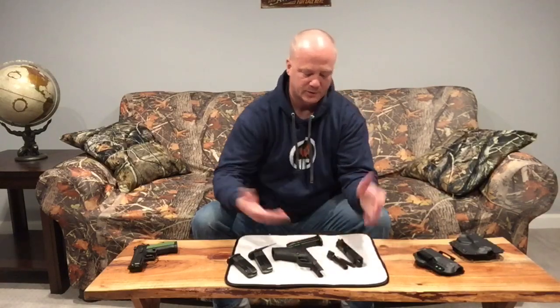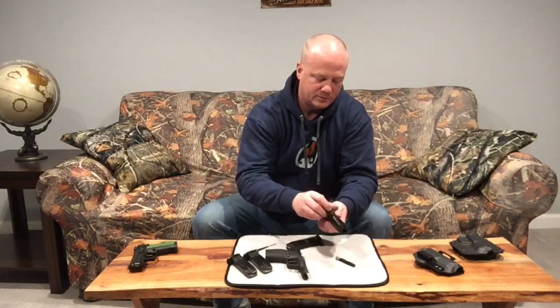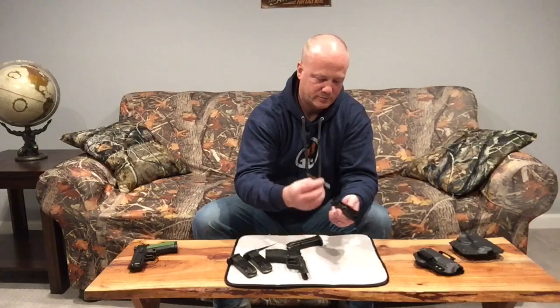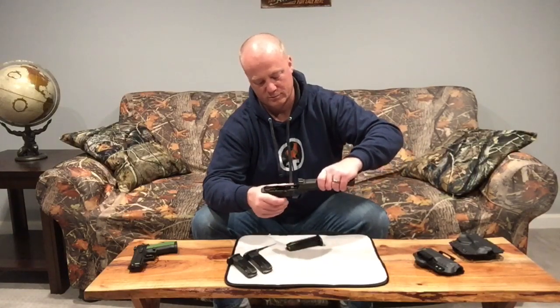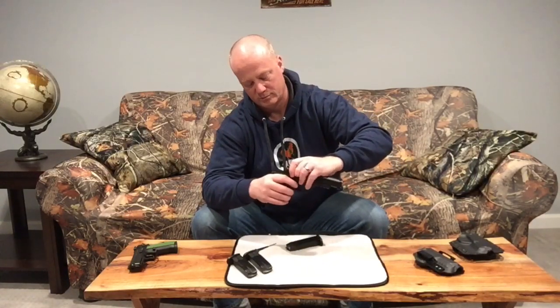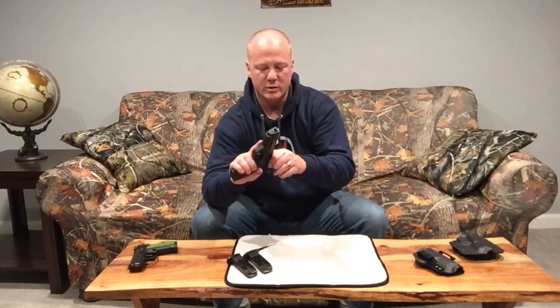It goes back together nice and easy. With the Apex trigger and enhancement kit it brings it down to about — I got the duty carry version. You can get the target Apex kit which is about a 3-pound trigger pull, but I got the duty carry which comes in around 5 pounds and is pretty much zero creep to the wall.